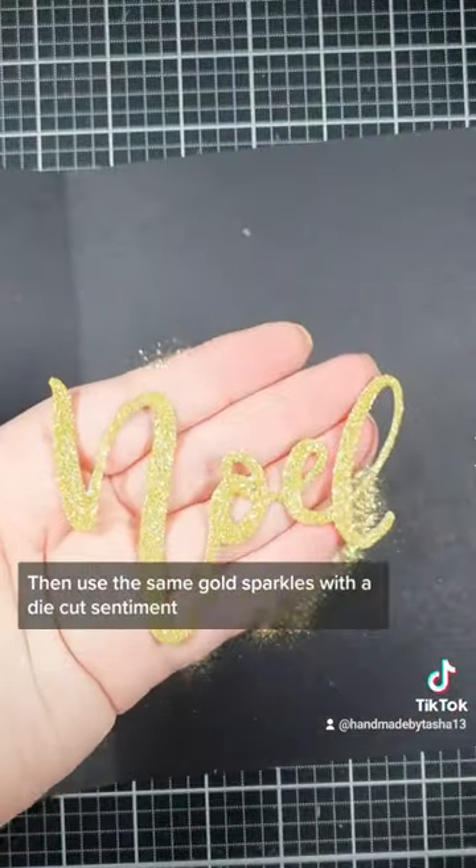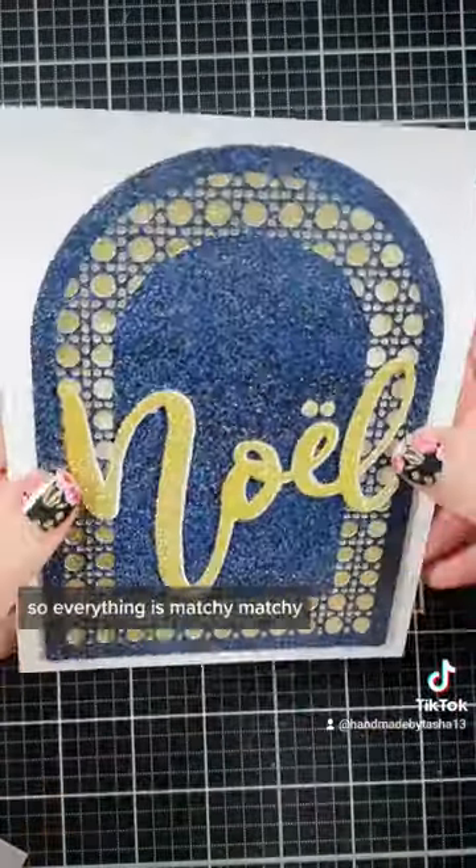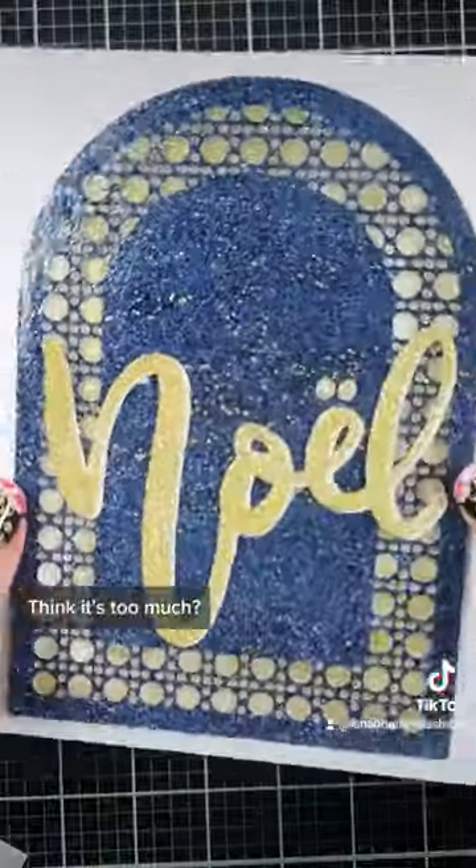Then use the same gold sparkles for the die cut sentiment so everything is matchy matchy. Think it's too much?